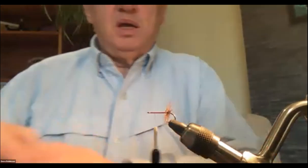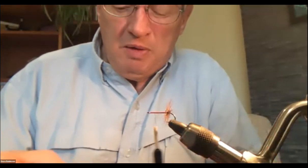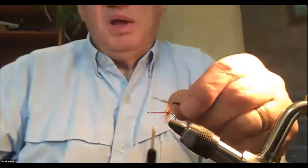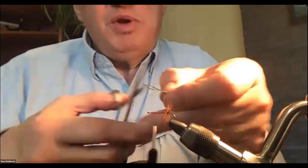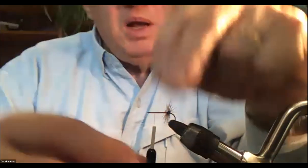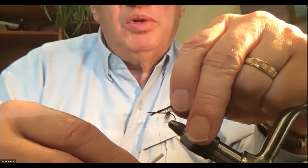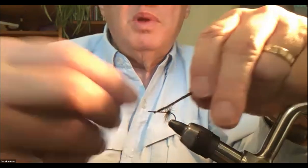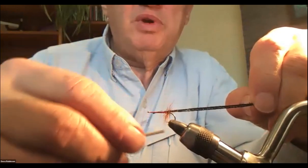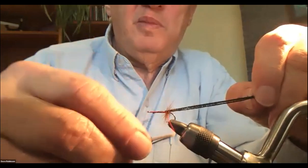I bring the thread forward in close but not touching turns — just a few wraps — leaving about two to three eye widths back from the eye so I don't crowd it. I take three strands of peacock herl, pre-trim them about an eighth of an inch shy of where my thumb and forefinger meet, lay it on the hook with one loose wrap, pull the material back so I don't have to trim it, then wrap over it all the way back to where the previous hackle was tied in.